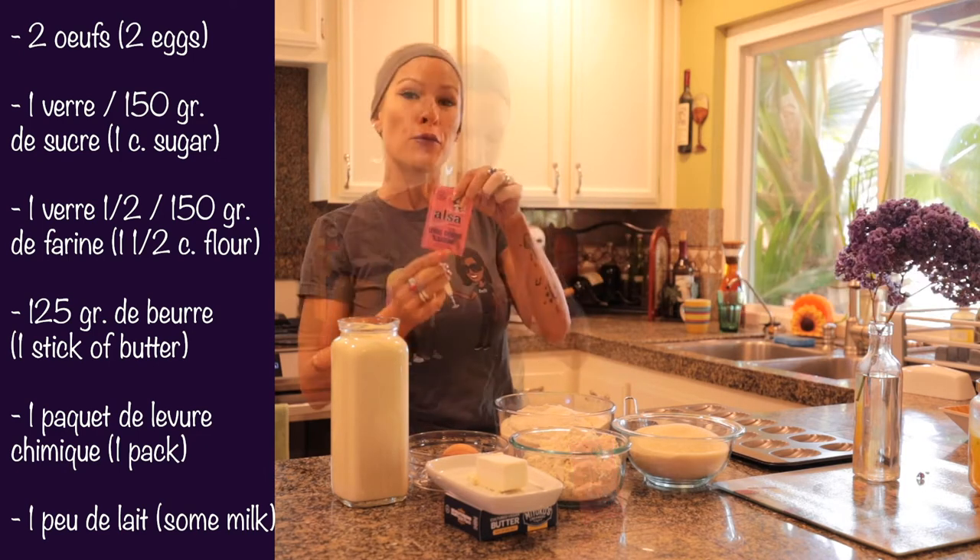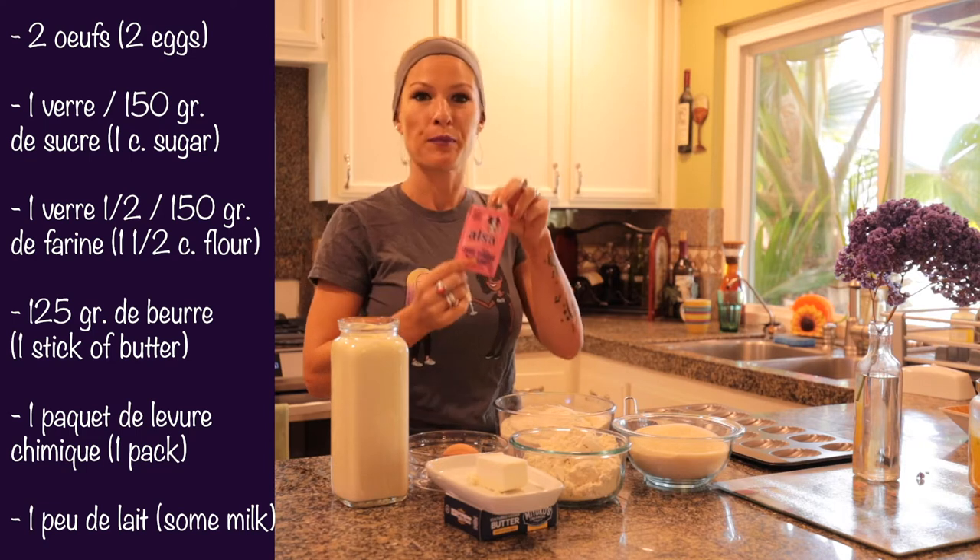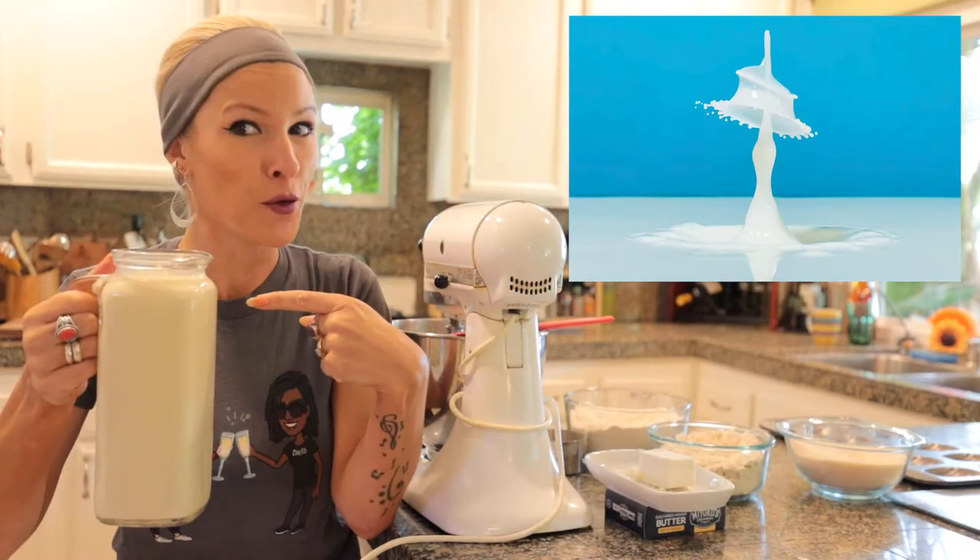Voilà. Et puis, un paquet de levure chimique et un peu de lait. Et si vous le souhaitez, vous pouvez rajouter un petit peu de citron.